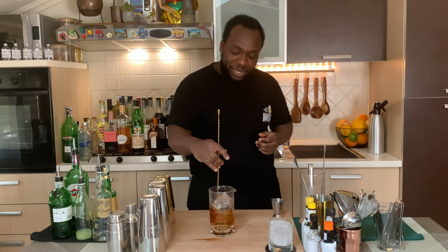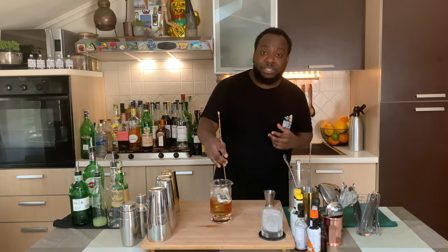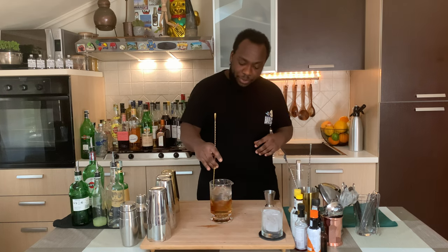Here we go. This is a very easy drink to make. It's a Negroni twist, so as you can see it has a little bit more flavor and more spiciness — that is from the Montenegro. It's delicious, here we go.